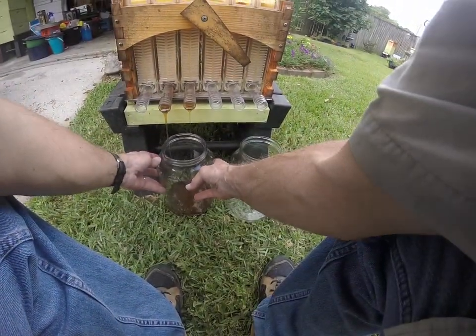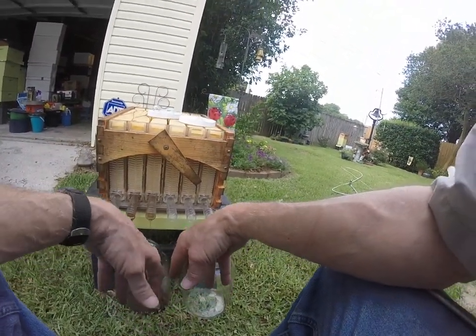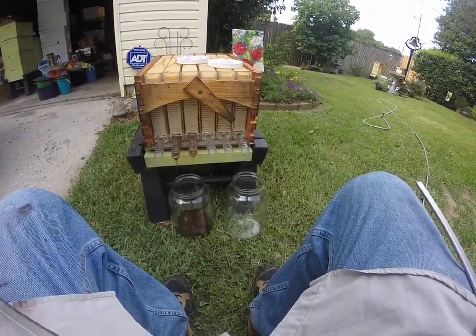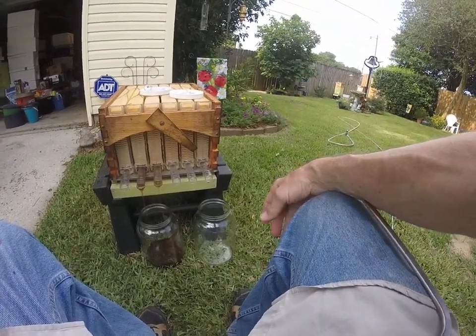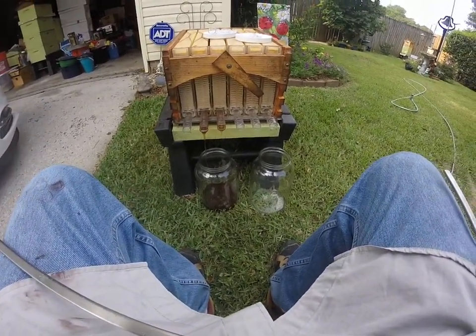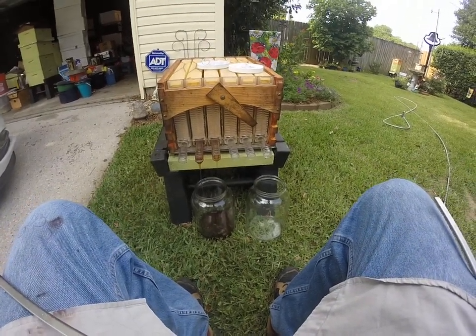Now you see I got two little bits of honey coming out of there. I don't know if you can see that. There you go. That's my little flow hive. Some should be coming out of that one — it's not right yet. But there we have it. That's how they're supposed to work, although they should be full and they're not full.